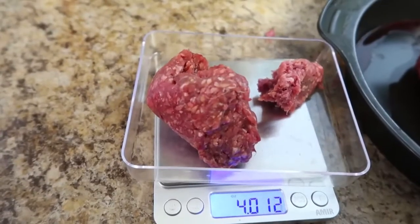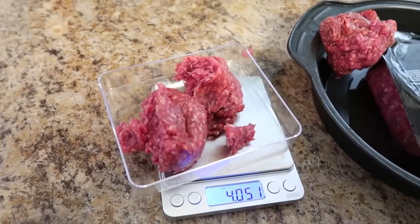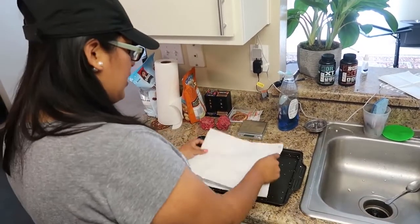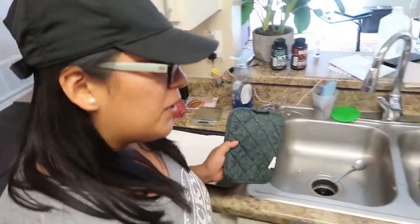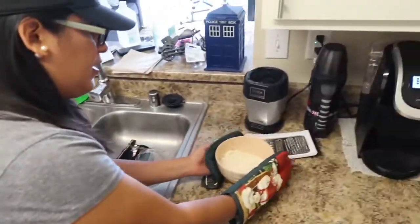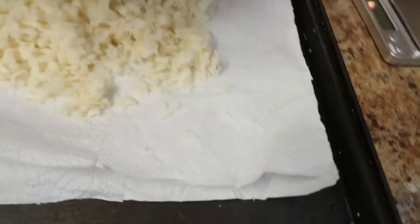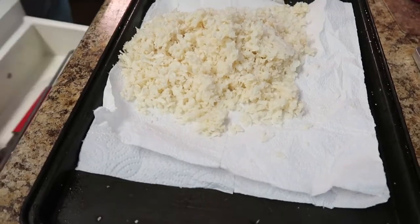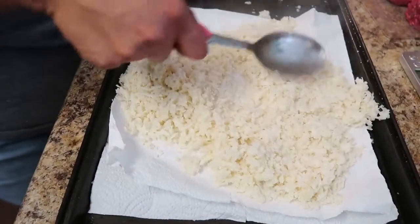So now we're going to do four ounces instead for each person. We're going to drain the cauliflower — line your pan with some paper towels, just like this. You want to use your mittens because it's going to be hot. This is the cauliflower we've cooked in the microwave, and we're just going to drop it in like so, and spread it so all the moisture is absorbed by the paper towel.